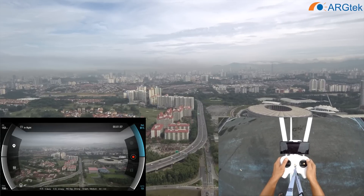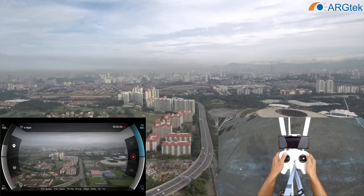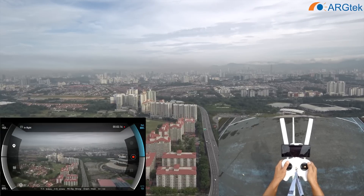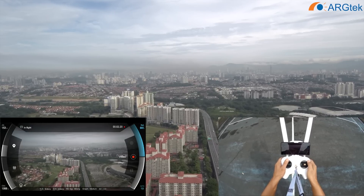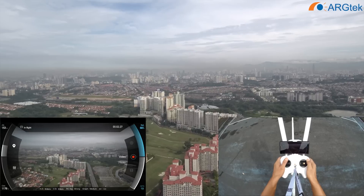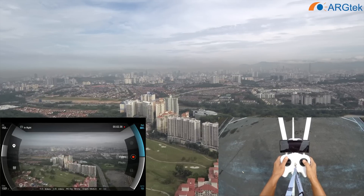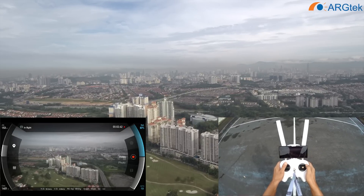Altitude will go to 150. Now 700 meters. Here now we have a bit of wind. Now it's 1001 meters. Distance is 1004. Battery is 87%.